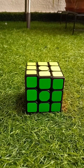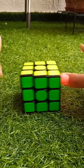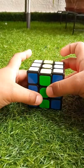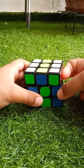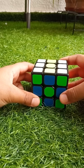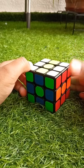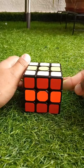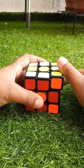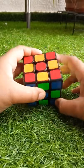Our last pattern is the checkerboard pattern. To make that, you have to do R2, L2, U2, D2, then turn the cube like this, then do R2, then L2. There you go, it's a checkerboard pattern.